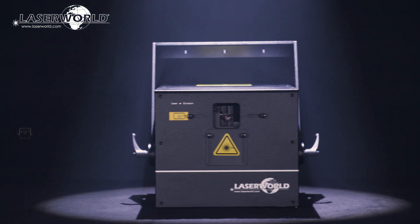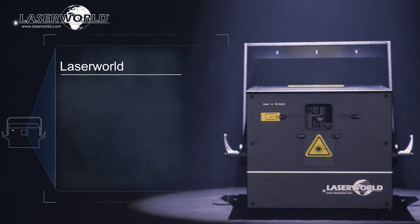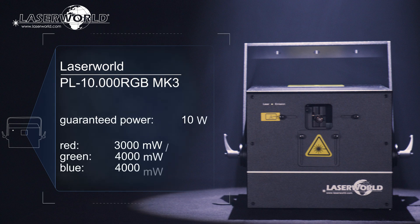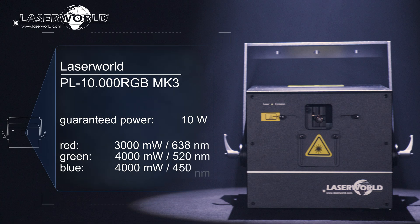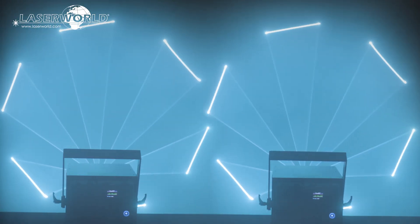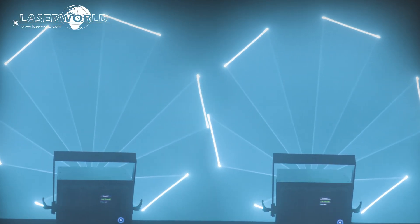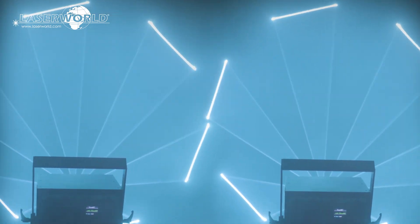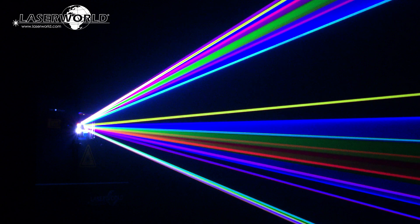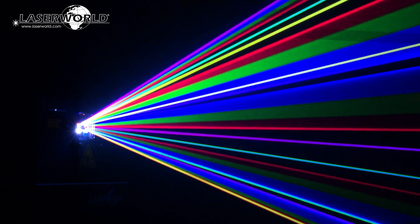The LaserWorld PL10000RGB MK3 has a guaranteed output at aperture of 10W, consisting of 3W red, 4W green, and 4W blue. These high power laser systems with a built-in multi-control mainboard are perfect for medium-sized clubs and stages, concerts and indoor events, but also for small mapping projects and multi-effect on larger stages.